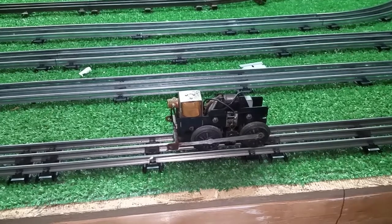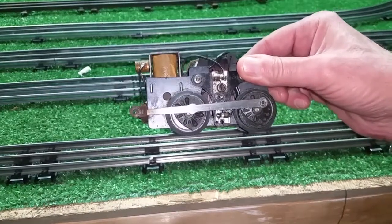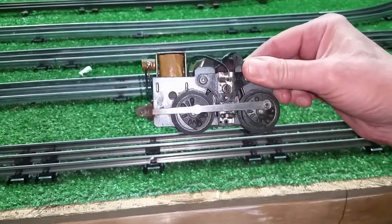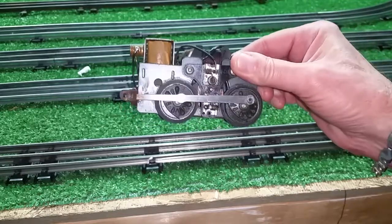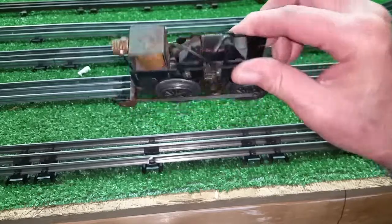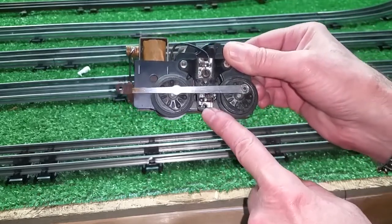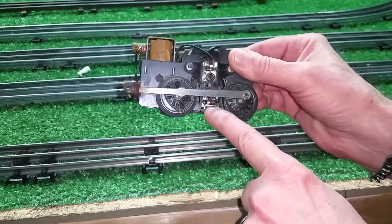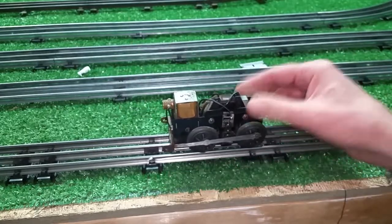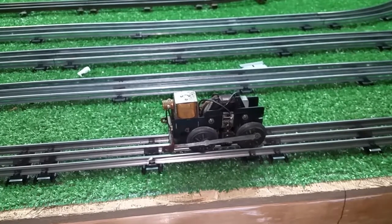He said that's what the problem with it was. Just looking at this motor, what do you notice about it? Anything striking? It's really obvious if you know the Marks motor. The bottom screw in the brush plate is missing. That is the ground for the brush plate itself. Without that screw, this is all the motor will do.